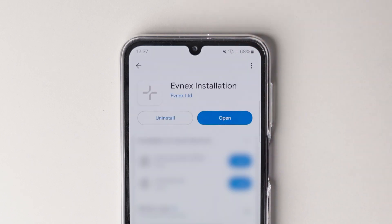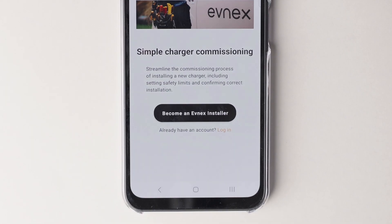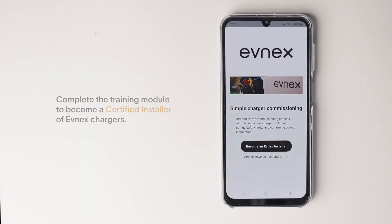After you've downloaded the app and opened it for the first time, you'll see two options: become an Evnex installer, or if you already have an account, you can log in. If it's your first time, you'll be directed to complete our training module to become a certified installer. This course is required for every individual installing Evnex hardware.